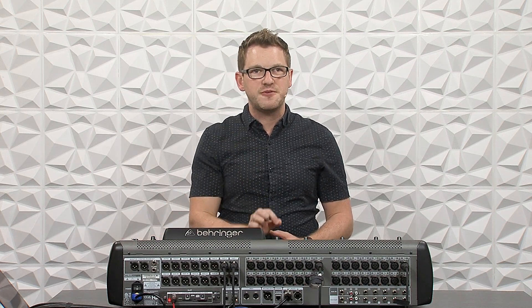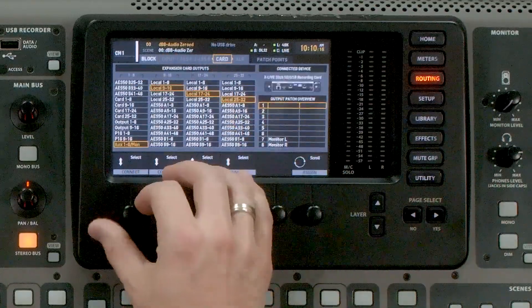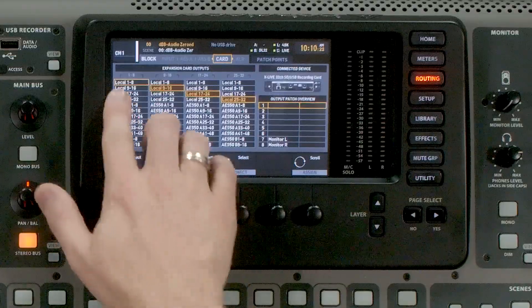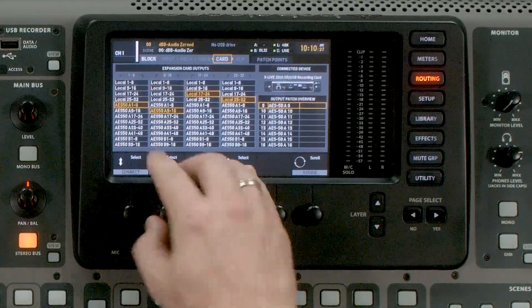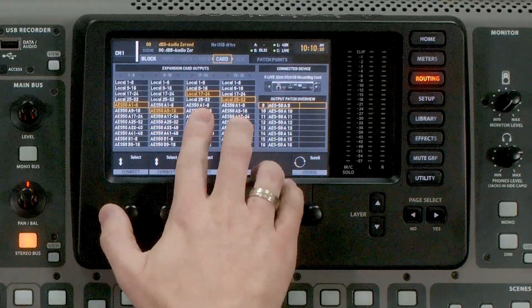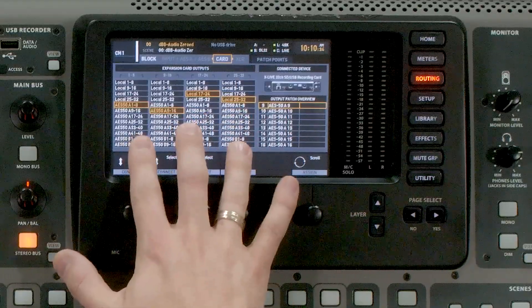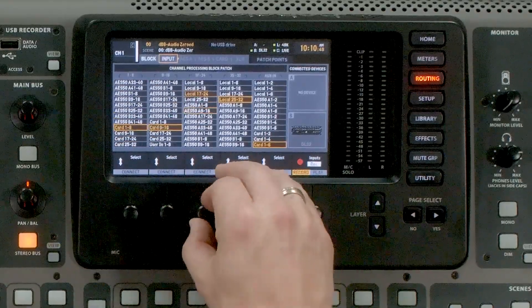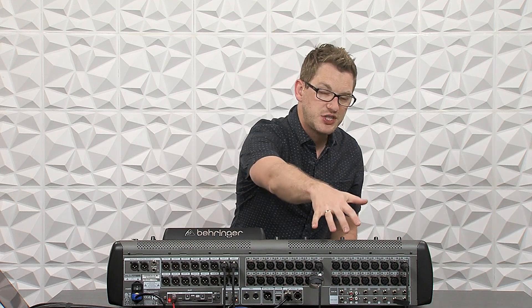There are two ways of routing channels from the X32 to Waves SuperRack Performer. The first is taking it directly from the inputs — go to routing, then card, and set up your sends to go to Waves SuperRack Performer first. For instance, if I had my AES 50A as my stage boxes from 1 through 16 and local inputs on 17 through 32, I could set them up this way, then set channel inputs to card 1 through 32. This is the smallest amount of latency because we're taking channels directly off the inputs, sending them to SuperRack, and sending them back to the console.